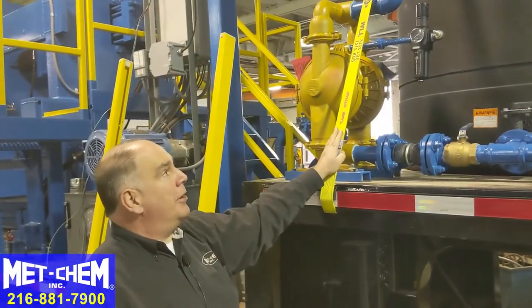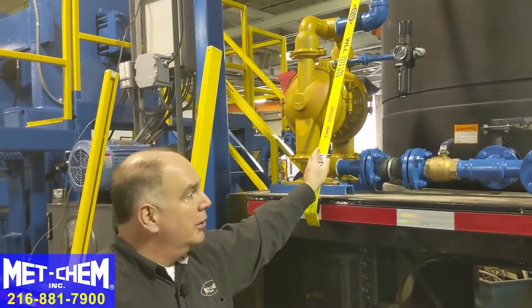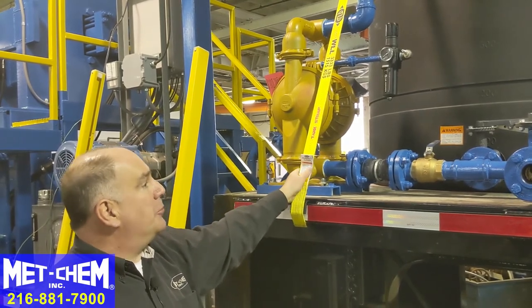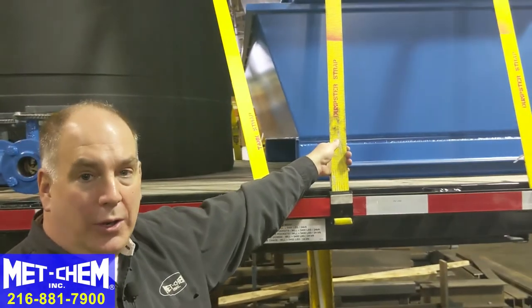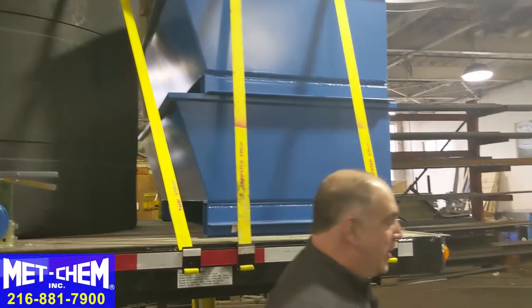These straps are permanently mounted to hold this tank in place. The tank always stays on the trailer, so whether you're transporting or at the location, these straps stay in place. However, these other straps are removed once you're at location so that you can get the dumpsters down and use them at the tail of the trailer to collect your solids.